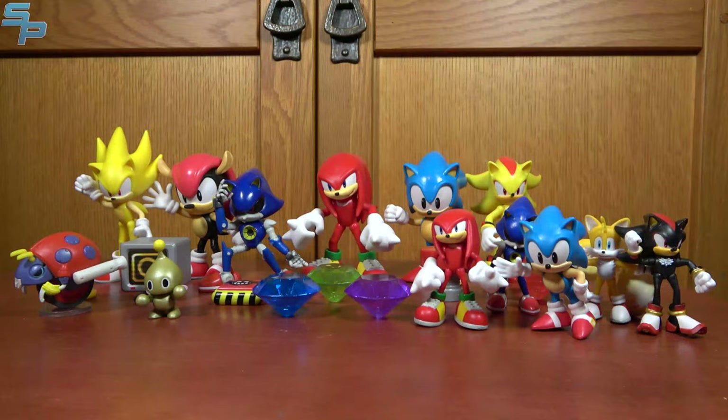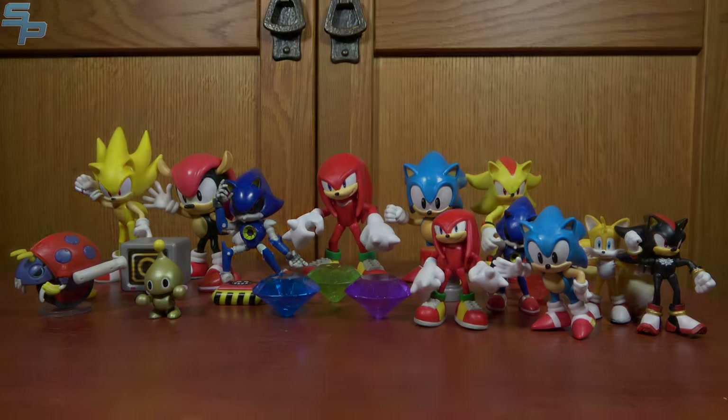Hello, this is Sandout here, and welcome back to another Sonic the Hedgehog review. I've been slacking a little bit — not in buying Sonic toys, clearly, but in reviewing them. Because today we'll be taking a look at Wave 2, 3, and 4 of the 4-inch line, as well as a selection of the 2.5-inch Sonics, and we're going to be doing this at Sonic speed.